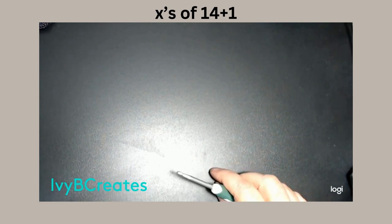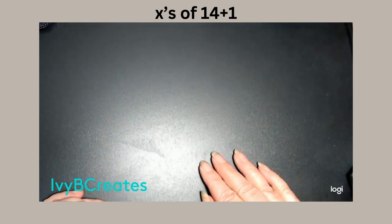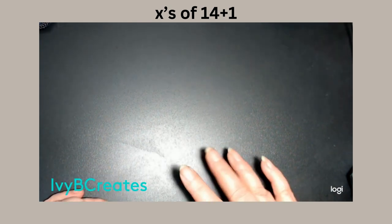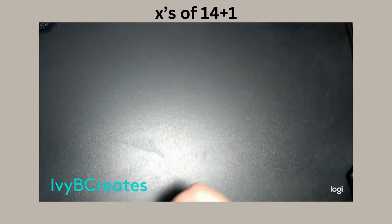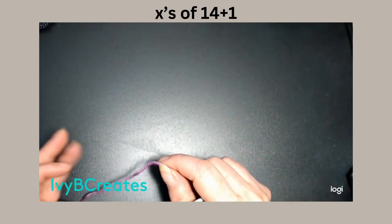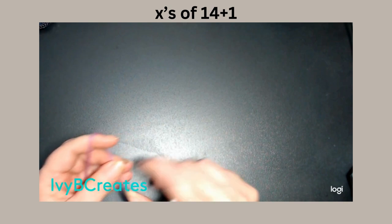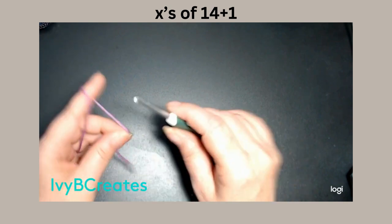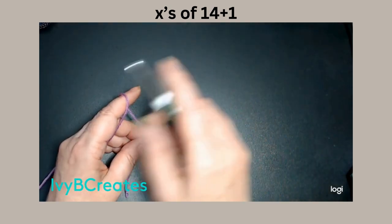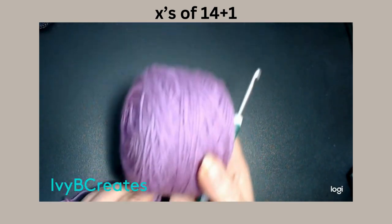Hello everyone. I want to show you a group of stitches that will create a stitch pattern. This is the stitch pattern that I did for the Out of My Head top that I just posted. This is going to be in multiples of 14. I'm using some cozy wool because it's good on the camera.